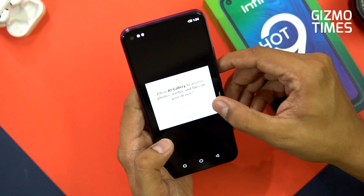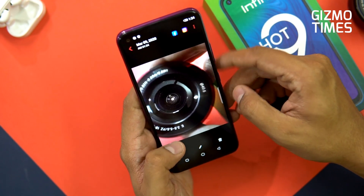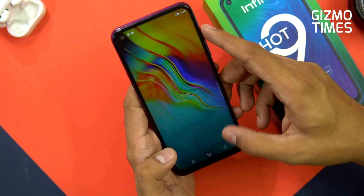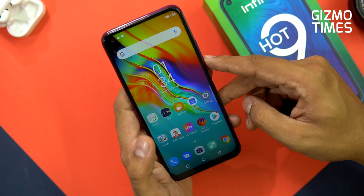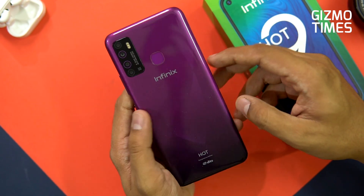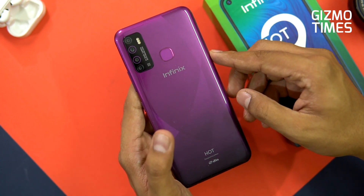There is a slight delay in capture, so we will do a proper separate camera review if you're interested — just let us know in the comments. This was all about the Infinix Hot 9. The phone has an MRP of 9,999, but I hope it launches at around 8,000 which would be quite a good price for this one.